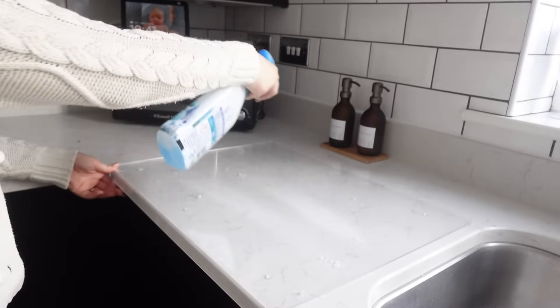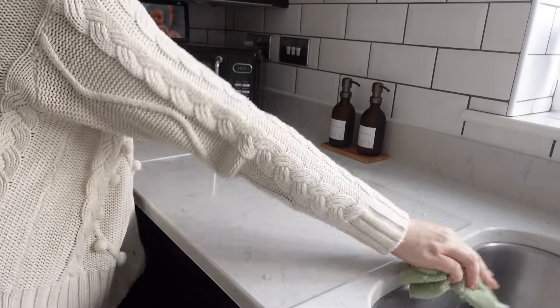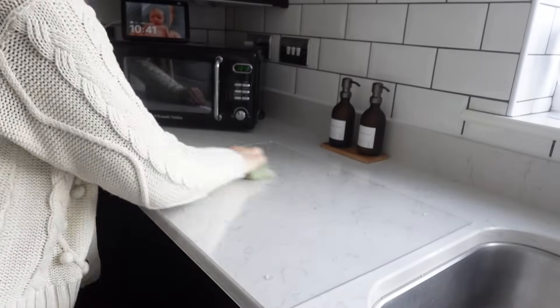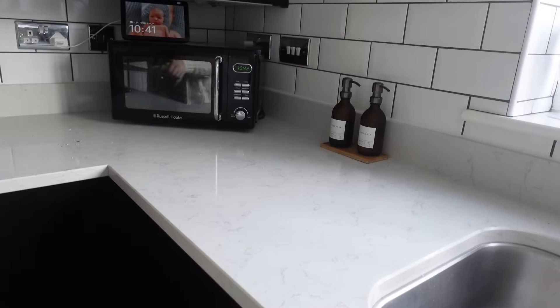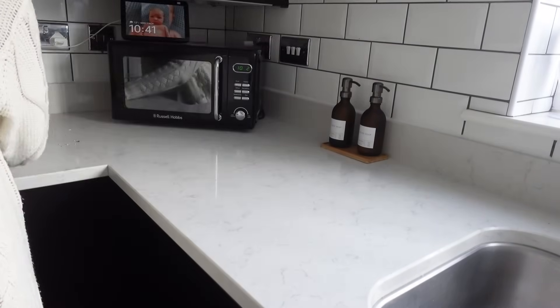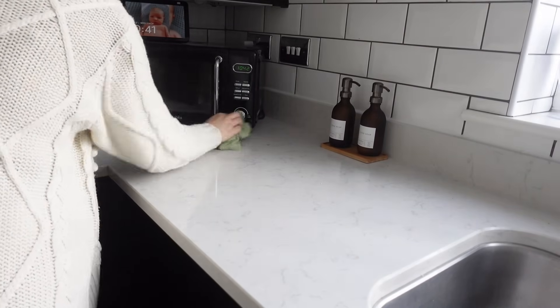While I've got the cleaning things out, I'm going to give the kitchen a quick once over as well — just wipe down the surfaces. I'm also putting back my little kitchen plant in the corner that hasn't been there for ages because I've had a pumpkin witch — as my two-year-old likes to call it — so that is now gone and I'm putting my lovely green plant back there instead.